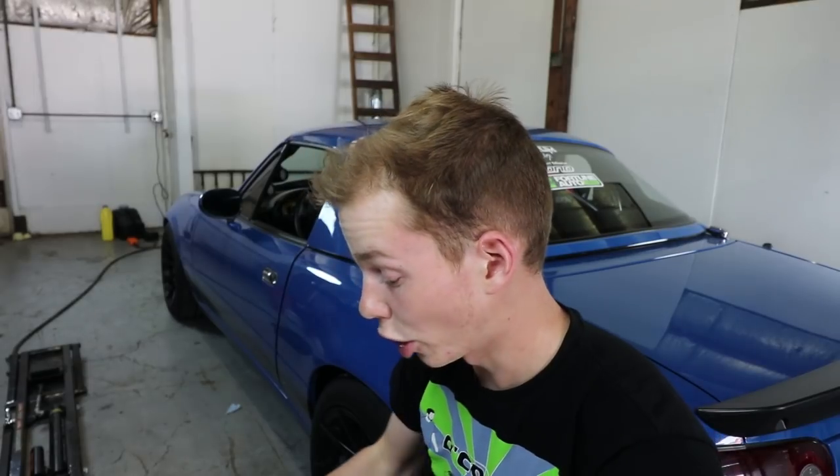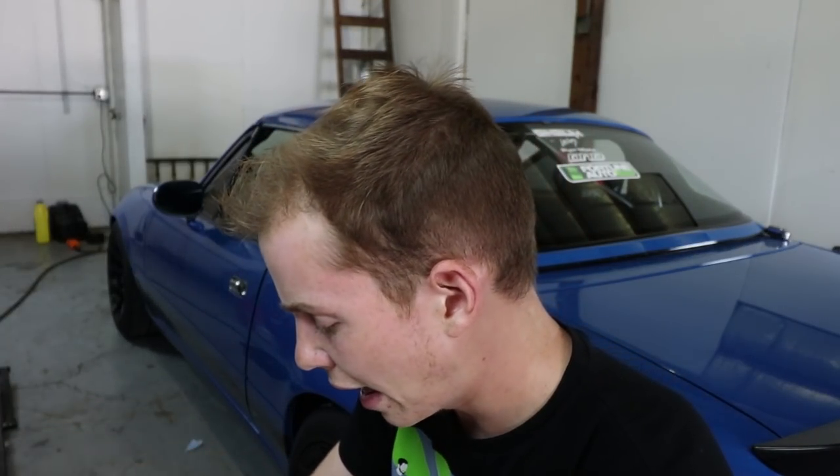Flying Miata is really awesome. They make the best Miata stuff. I've got their turbo kit, their coolant reroute, their clutch, and now I've got their brakes, and I'm hoping to have more stuff in the future. So without any further ado, let's go ahead and unbox all this stuff, get it all organized and laid out, and we can talk about what we got.